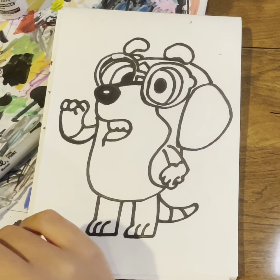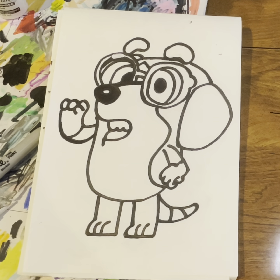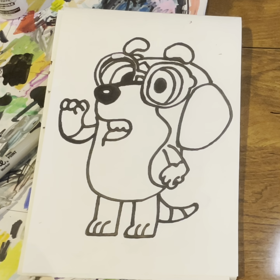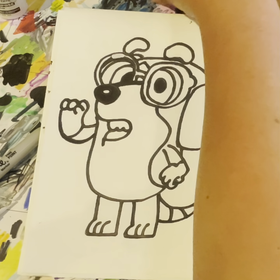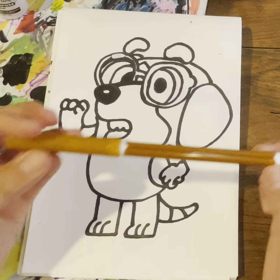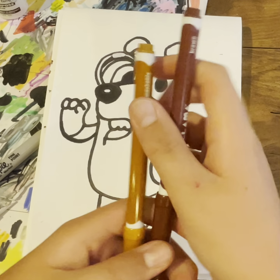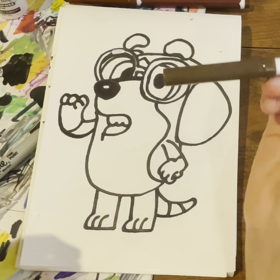Now it's time for the coloring, and today I'm going to be using Mandalama markers and also Crayola markers. I'm just going to get all the markers I'll be using — I'm going to be using the light brown, dark brown, and then this dark blue color for the glasses, and then black for the nose. Now it's time to color.